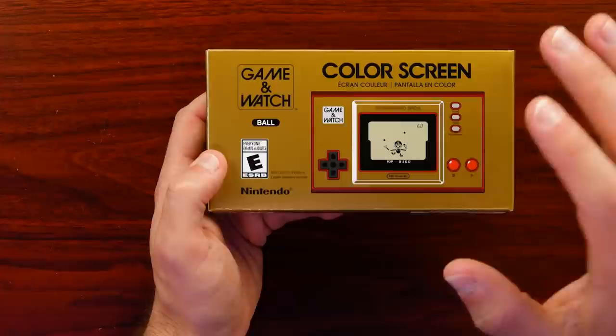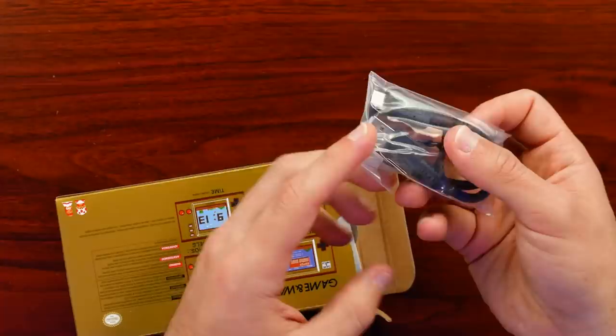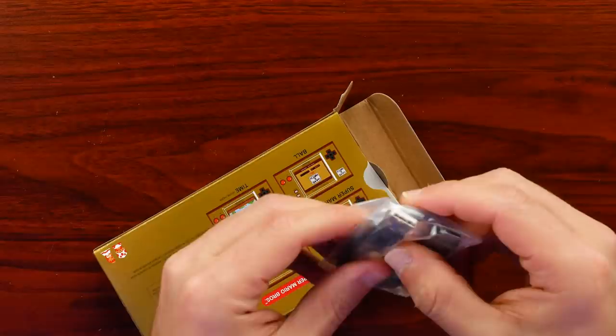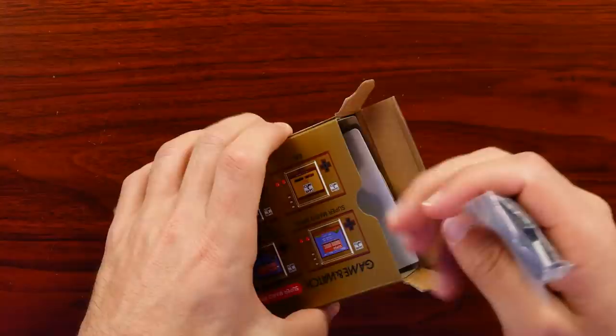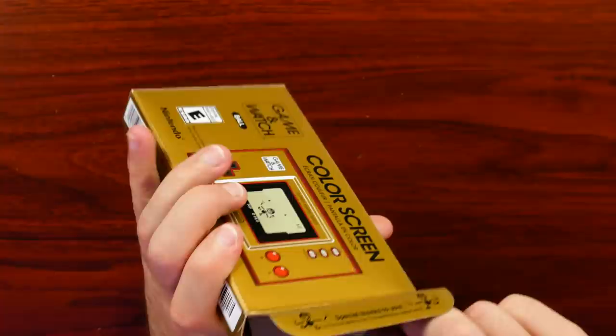As we open it up, they have a little message — 'Special thanks to you.' That's pretty cool. The first thing out is a USB-C to Type-A cable. It does say on the back that there's no AC adapter included. I'm sure you could hook this up to a USB port on a laptop or computer. But most of us have bricks lying around for cell phones anyway, so you most likely have a way to charge this.